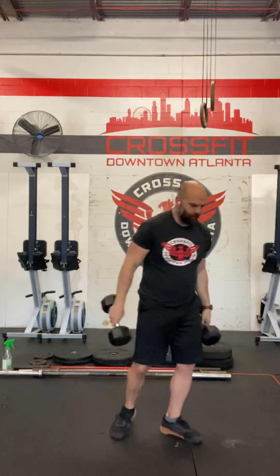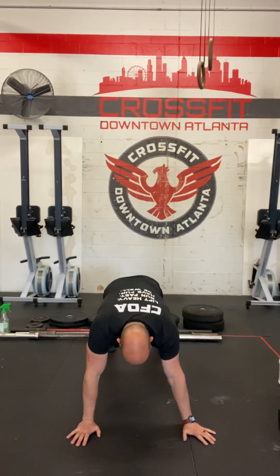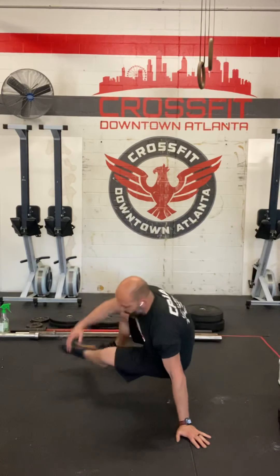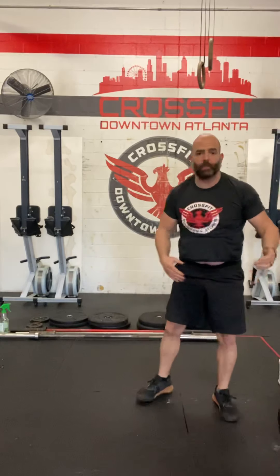Other movement: sit-throughs. If you are around my age, you might remember break dancing in the 80s — it's essentially that. You'll start in a plank, then lift your left hand and sit through with your right leg, hitting your hip to the ground. Then other side and other side. Those are our sit-throughs.